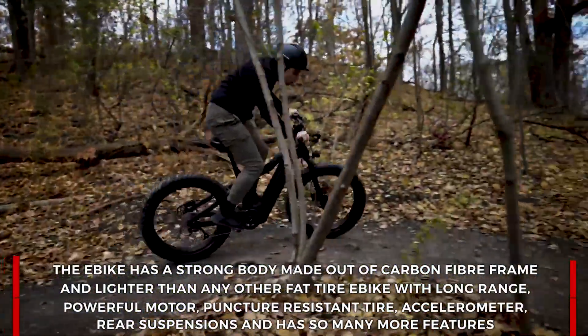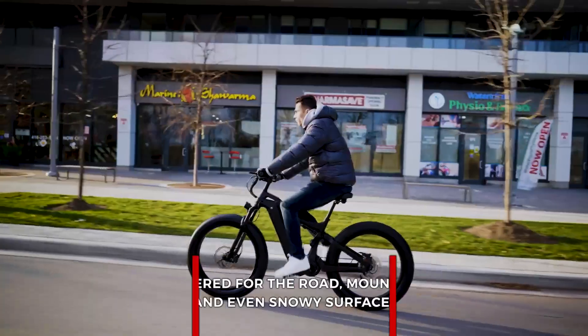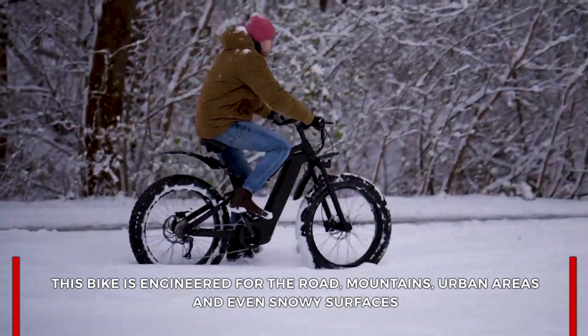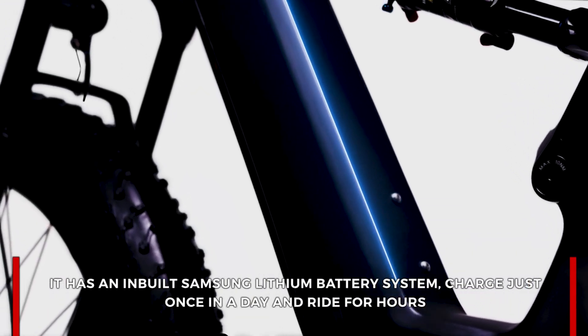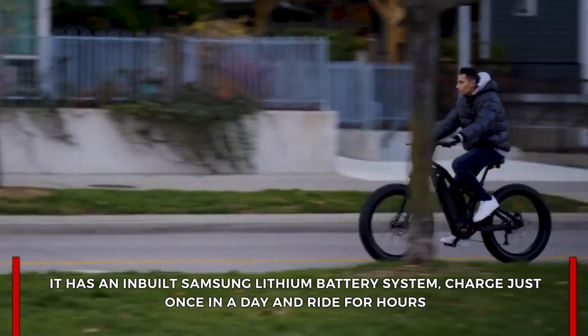It features longer range, powerful motors, puncture-resistant tires, accelerometer, rear suspension, and many more features. This is engineered for the road, mountains, urban areas, or even snowy surfaces. It has an inbuilt Samsung lithium battery system — charge just once a day and ride for hours.